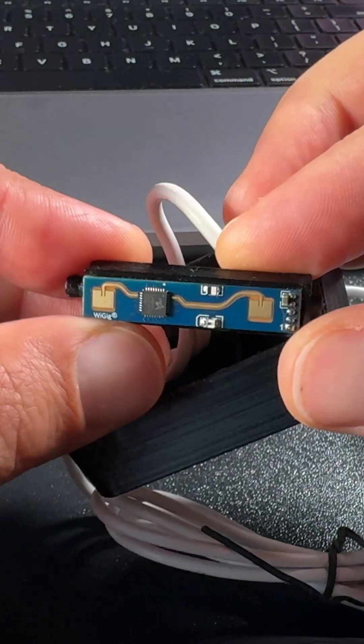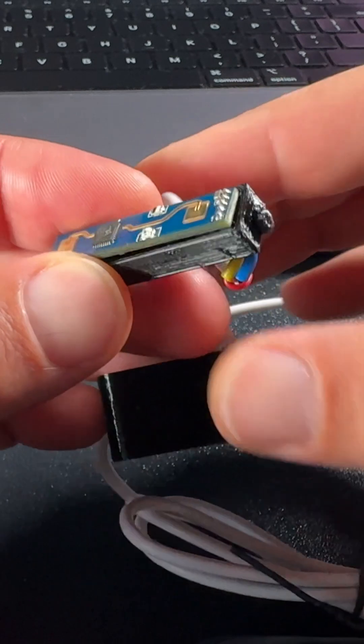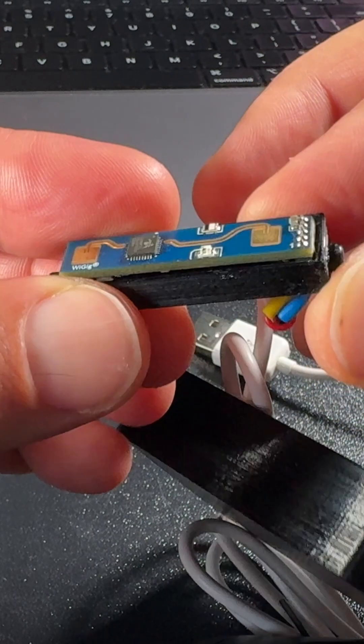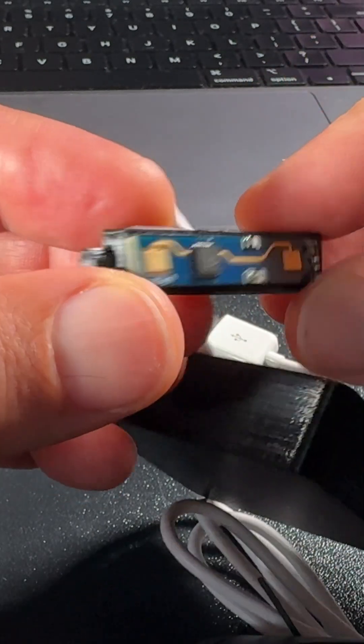Do you want to know when someone is nearby? The next gadget worth buying during single day sales on AliExpress is the LD2410, which is a very special, super tiny and super cheap presence sensor. It uses clever MMWave technology to detect people and moving objects in its area.